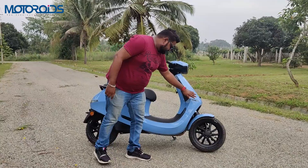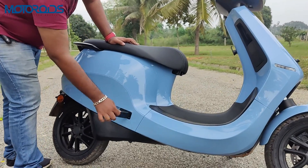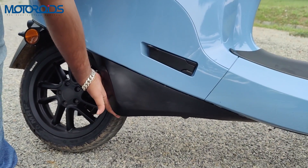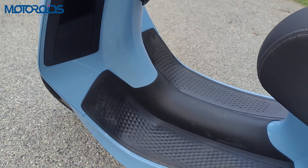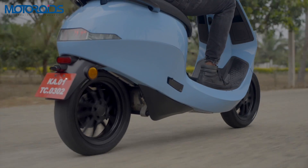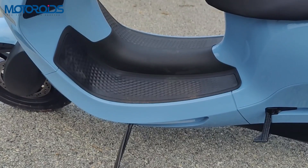The side is pretty clean with a nice crease line flowing along to the rear — nothing protruding out. The footrest comes out very easily and sits flush with the body of the scooter. The black part you see is protection for the motor, which is right behind it, and the battery has been installed in that panel. There is ample space for your feet if you want to ride in a relaxed posture on long distances. The footboard is also pretty spacious.